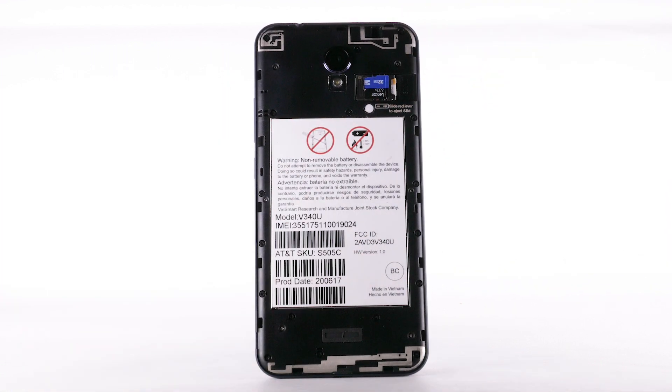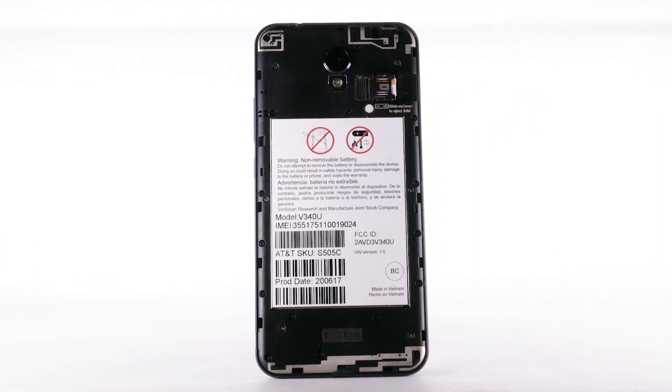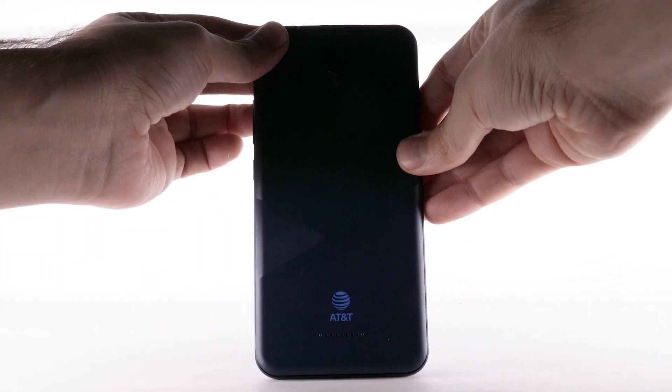Ensure that the gold contacts are facing down and the notch is pointing up. To remove an SD card, use your fingers to slide the SD card down and out of the SD card tray. Reattach the back plate by firmly pressing into the plate.